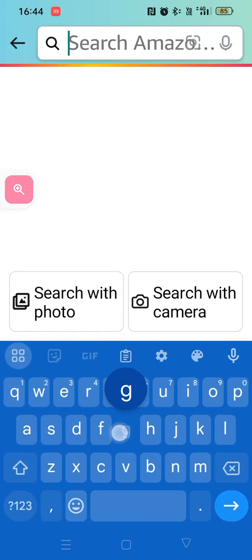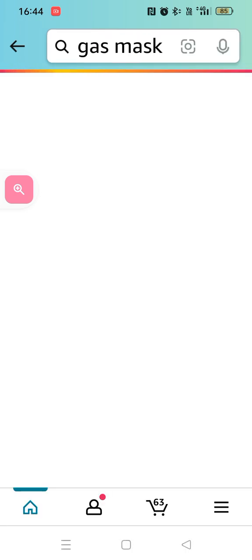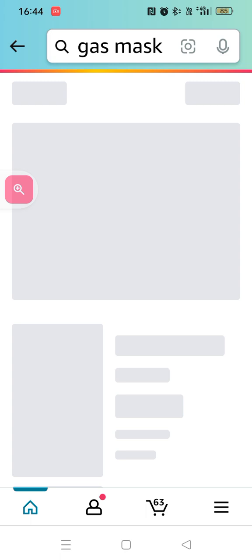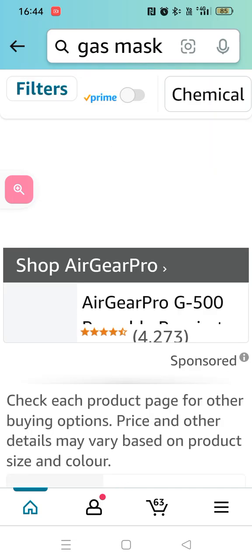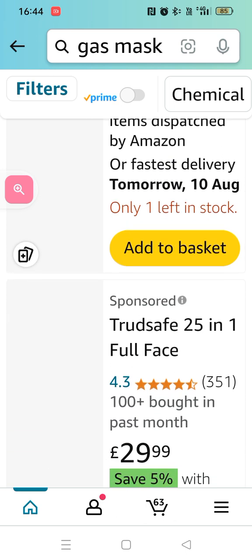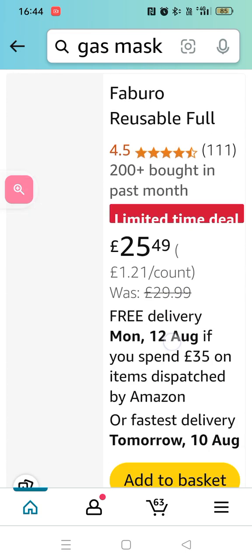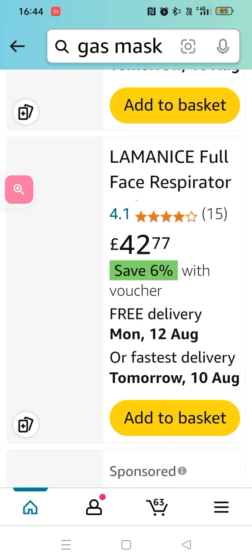And then this is a gas mask. Every house needs these — a gas detector. You can tell what's leaking: methane, butane, toilet methane, butane, CO2, carbon — carbon detector. They're like £20. A lot of people have had them for quite a while.